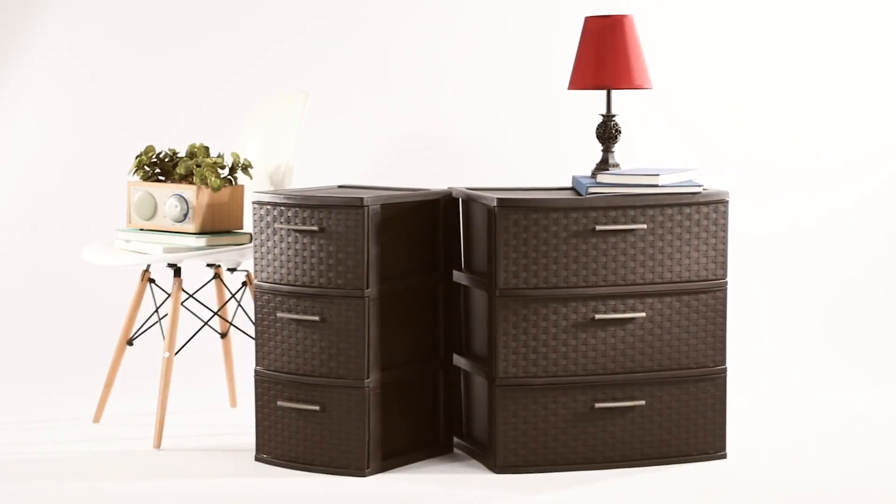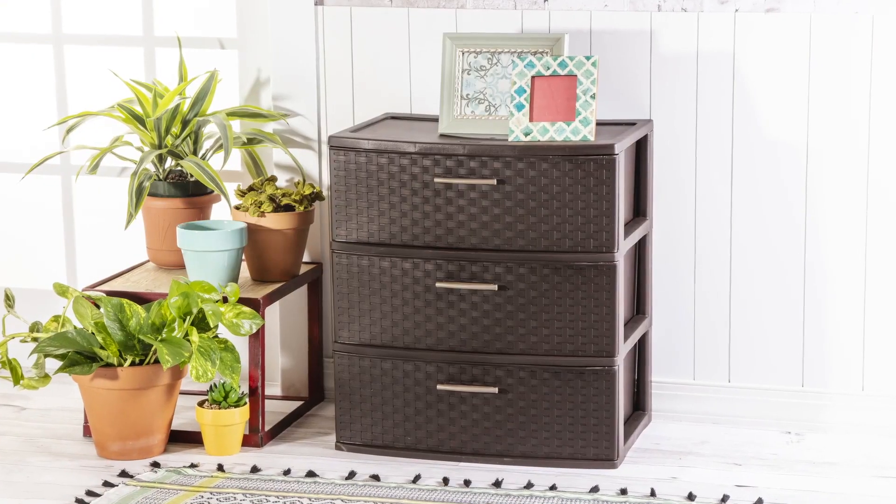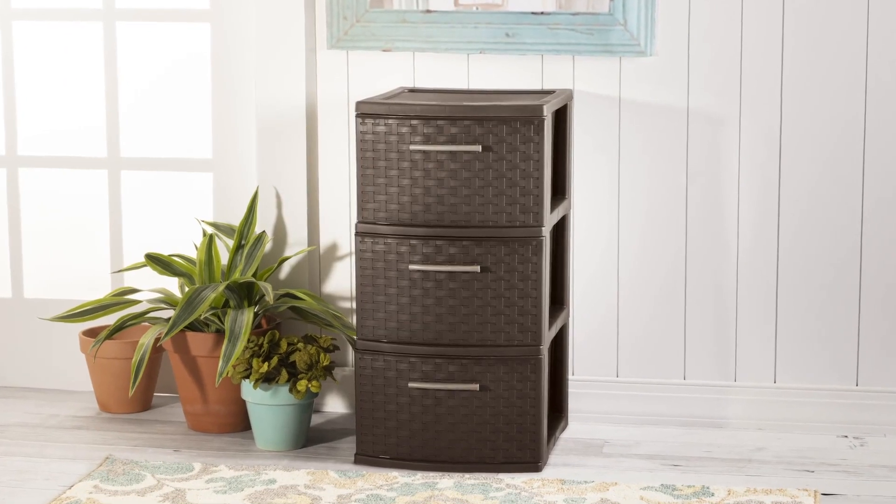The weave tower line is the decorative, lightweight storage solution you've been looking for — from the bathroom, to the bedroom, to every room in between. Go ahead and show off your storage with a weave tower!